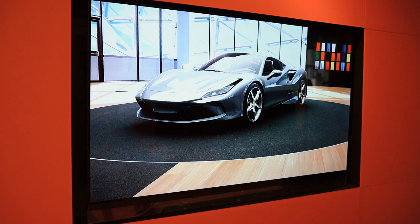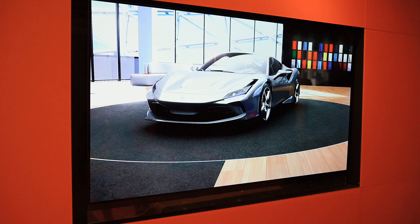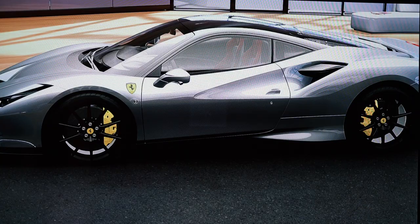First things first, the exterior color in Grigio Titanium Metallizzato. I love this color — it's not your typical gray, it's got a tinge of blue in it, a fleck of blue, which really showcases the angles of the car and glistens under the sun. So it's a really nice color to have on the F8 Tributo.